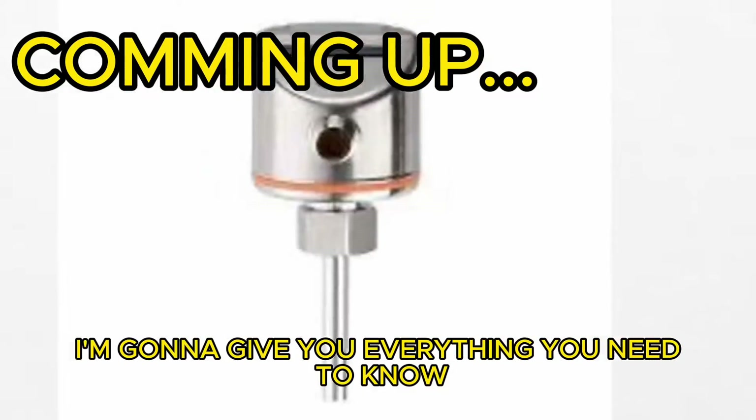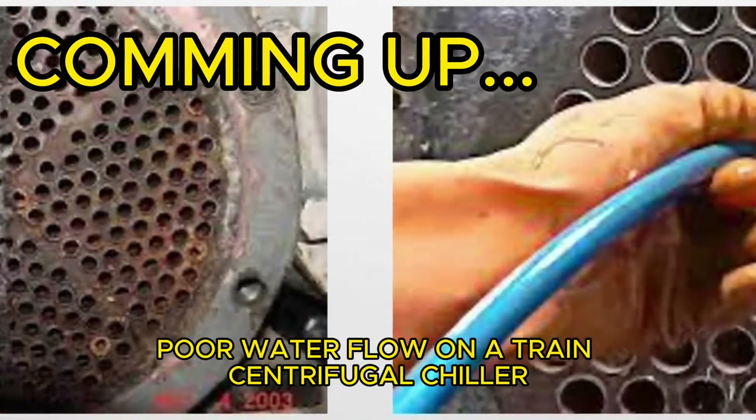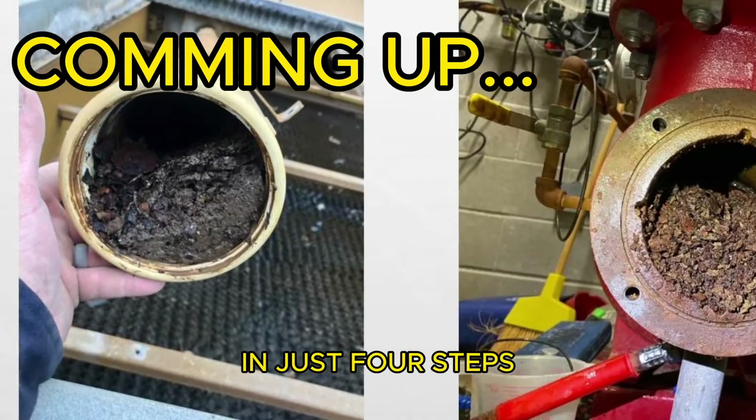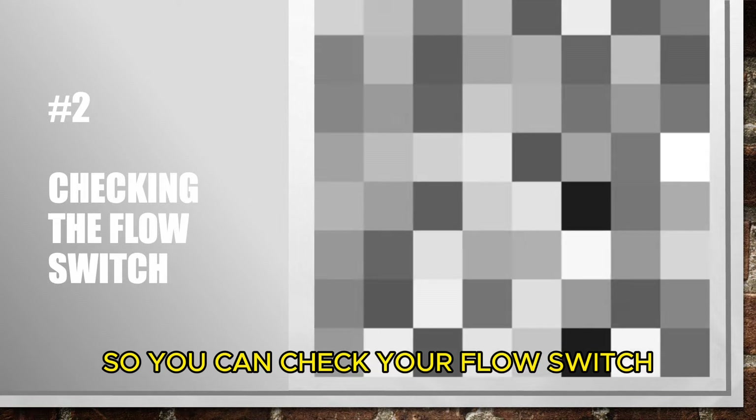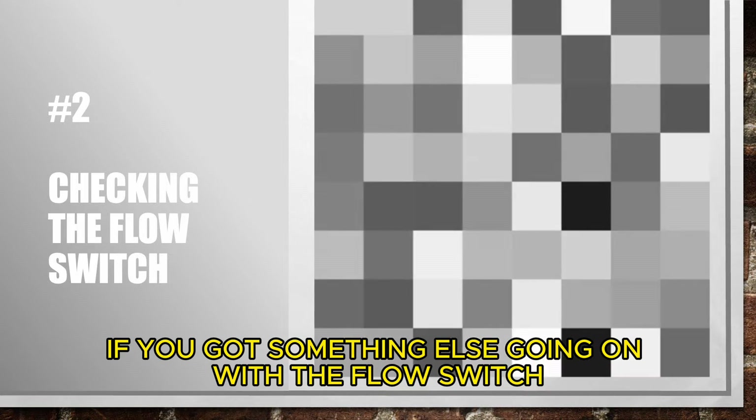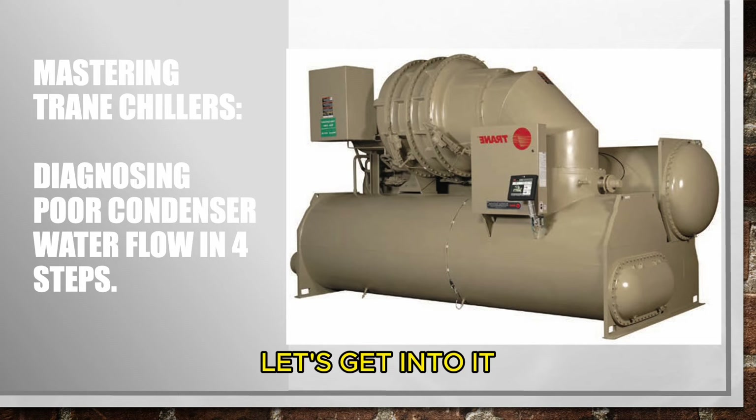In this video I'm going to give you everything you need to know to diagnose poor water flow on a Trane centrifugal chiller in just four steps. At the end of the video I'm also going to go through how to check the GPM on the machine so you can check your flow switch in case you're having nuisance problems with the flow switch.